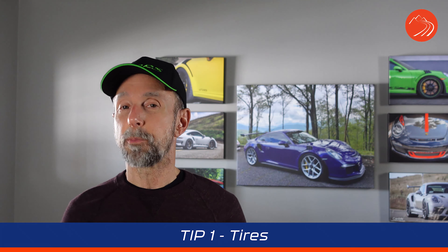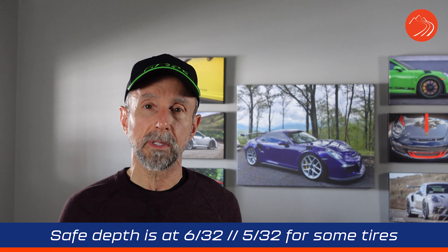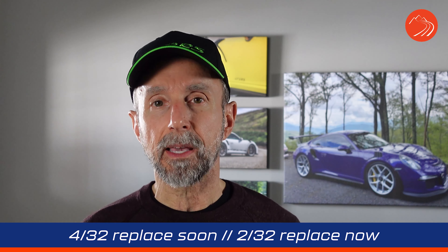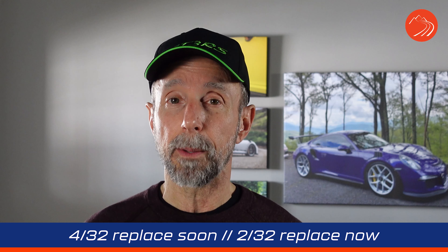Tip number one: tires. Probably the most important thing between you and the road, so we want to make sure our tires are in good shape. Check the tire tread depth. A safe depth is 6/32nds of an inch, but on some ultra-high-performance tires, 5/32nds is probably okay. At 4/32nds you need to keep a close eye on them and may need to replace them soon. If you get down to 2/32nds, you need to replace those tires right away.